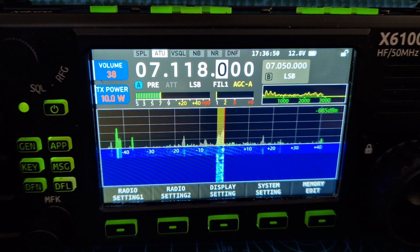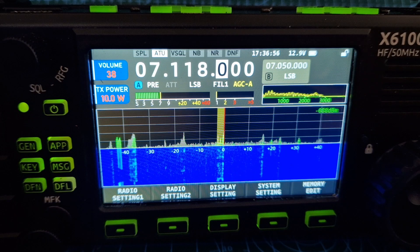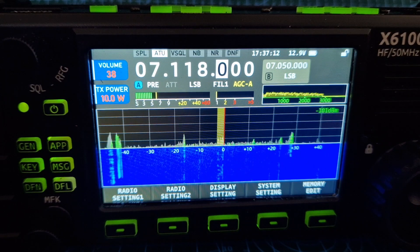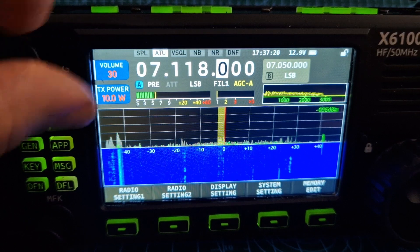Call from India Oscar Quebec Delta Juliet 3 Kilo Juliet — good signal. 5, 9 plus 10 dB, loud and clear signal from your side. Thank you for coming back. M0FXB.